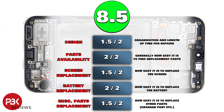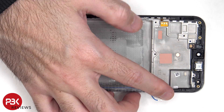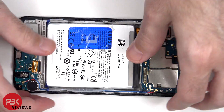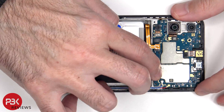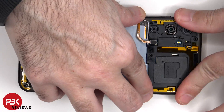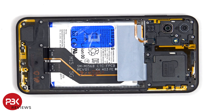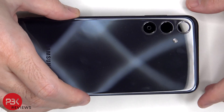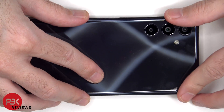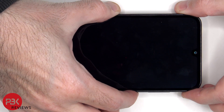Now it's time to put the phone back together. Once everything is back in place, apply a new adhesive and reapply the backplate. Flip over the phone, power it on, and you're done.